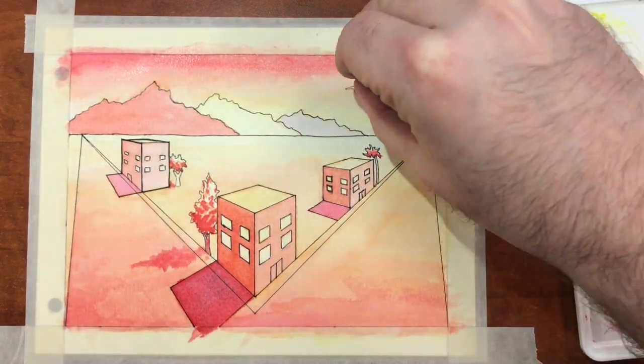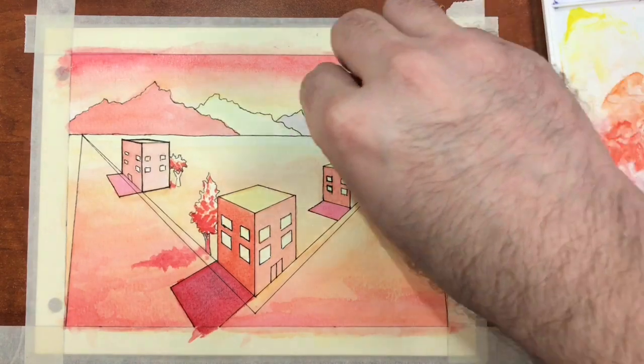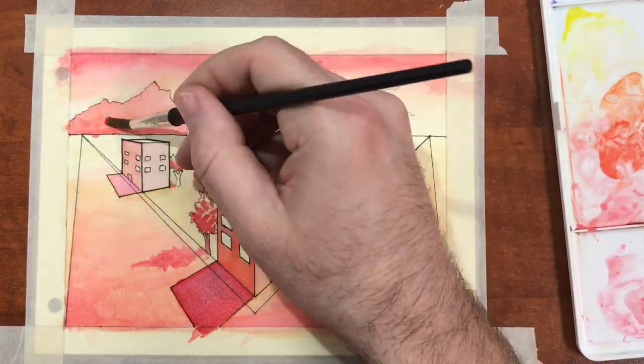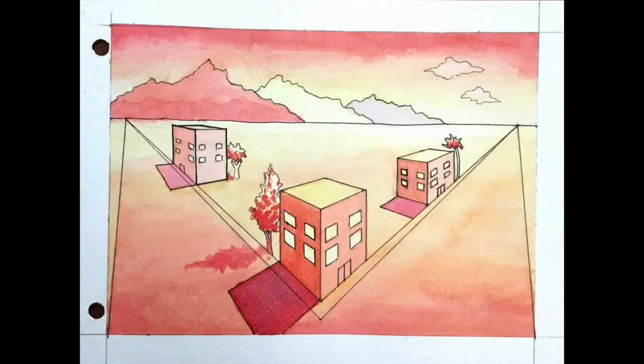Lastly, I'm going to use a lifting dry paint technique in order to lighten up my clouds and help to create a stronger sense of atmosphere. Thanks again for watching. See you next time at Stecker Studios.